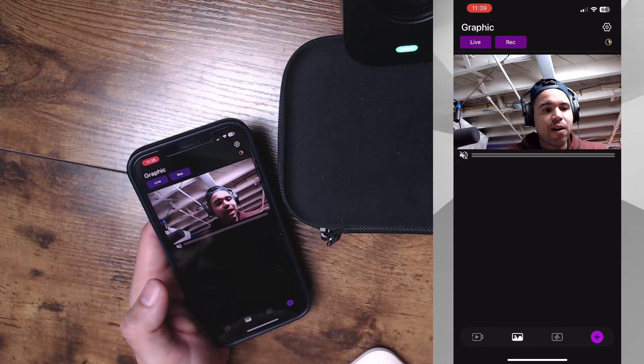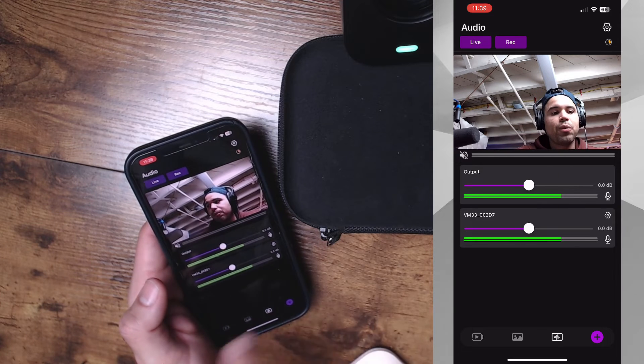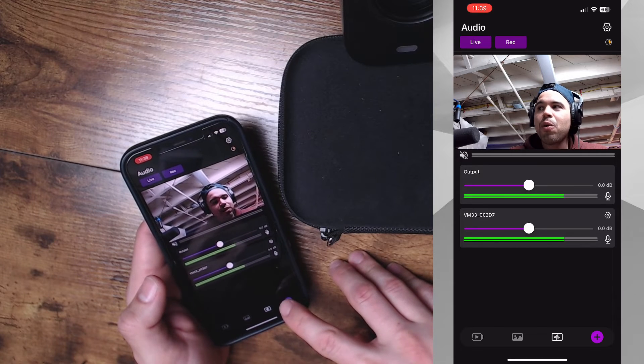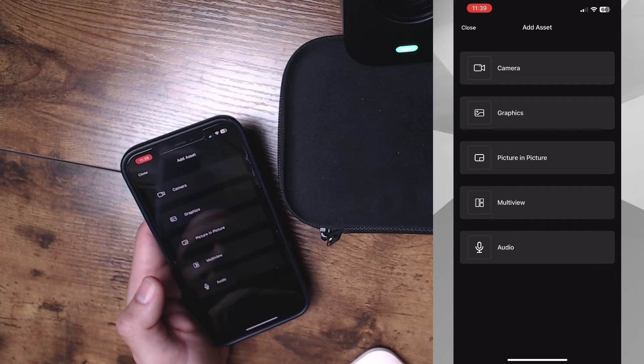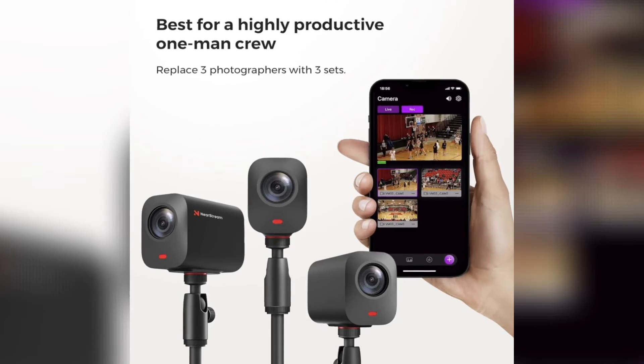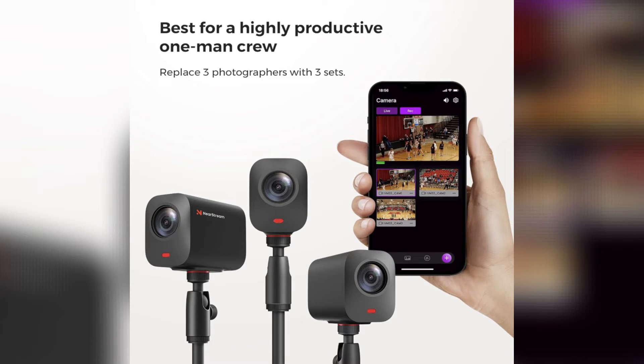Down here we have our graphics if you want to add anything, and we also have our audio output and input with levels we can adjust on the fly. If we hit the plus button, this is where all the pro features happen — you can add graphics, picture-in-picture, and multi-cam or multi-view. What's really great about the multi-view is that you could take several of these cameras and set them up all around a presentation or a ball game, and use the multi-cam feature to switch between them to give your audience a more professional, elevated production look.